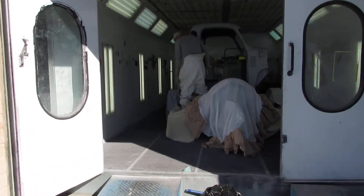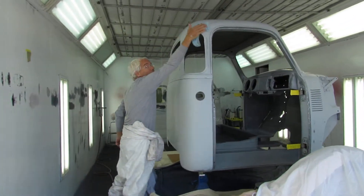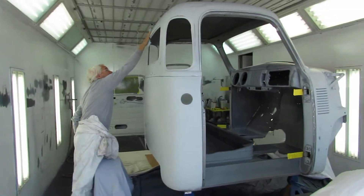That should just about do it for the tack cloth, and Mike's going to start to paint here in a few minutes. So signing off — another update coming soon.